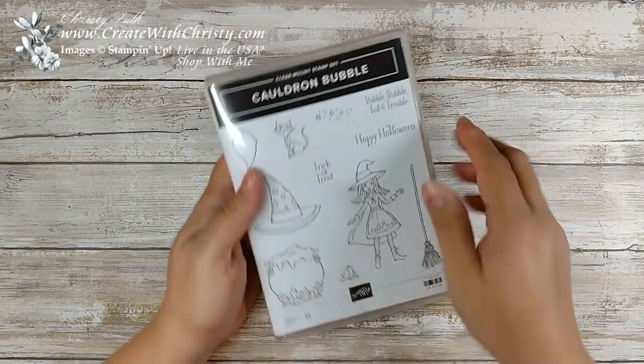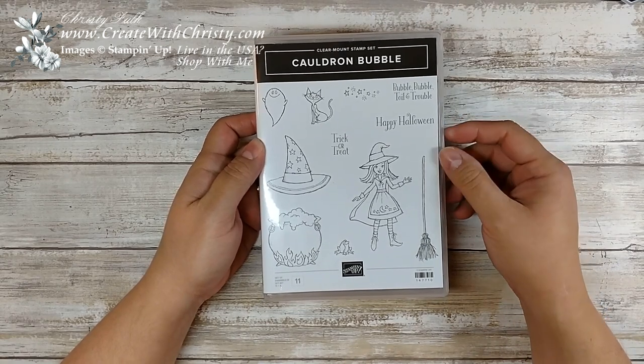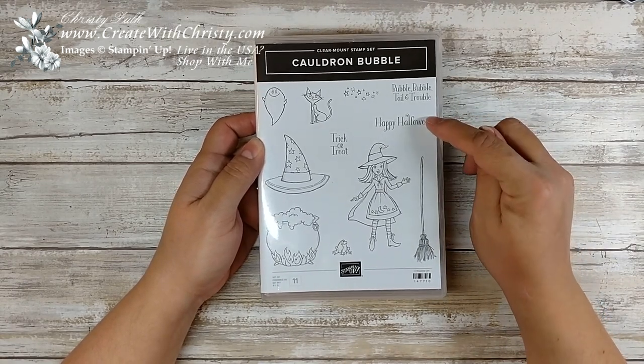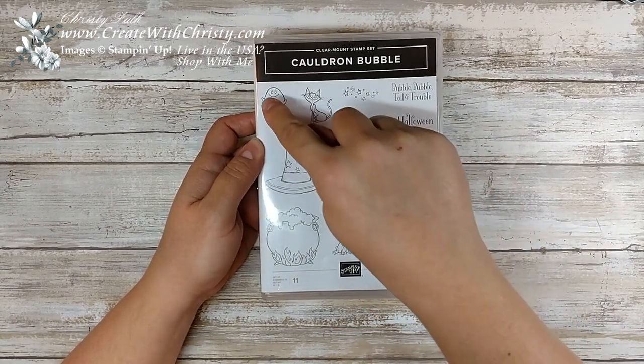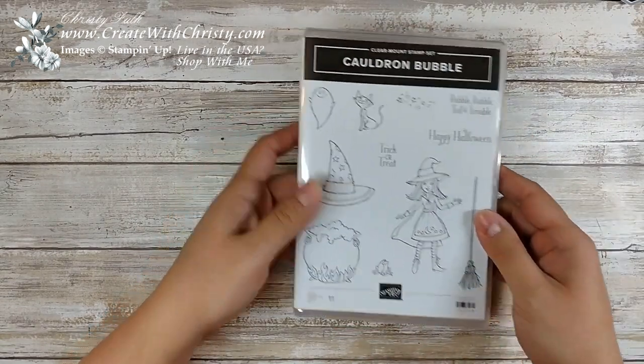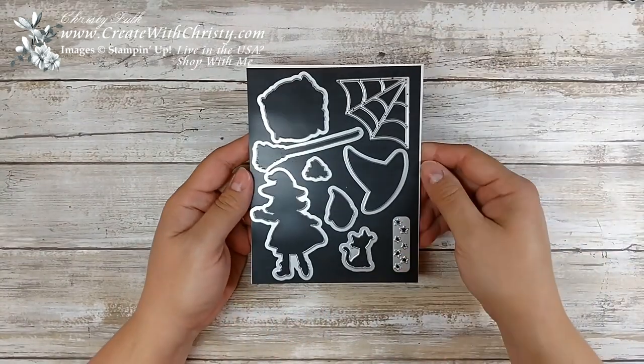First I'm going to start off with my stamping. I'm going to be using the Cauldron Bubble stamp set. This is a really cute set — I think I used this last time. I'm going to use the Happy Halloween stamp, the little frog stamp, the cat, and the ghost, and I'll be using the matching Cauldron Framelits dies that you can buy as a bundle with it.